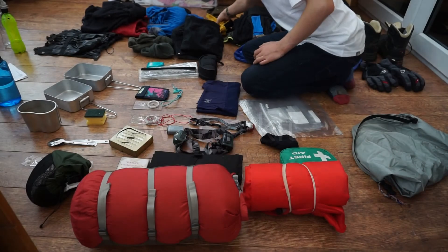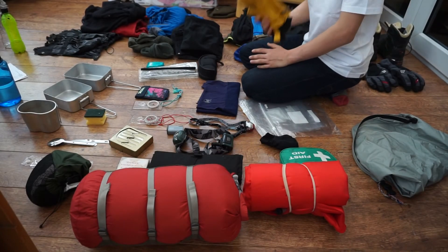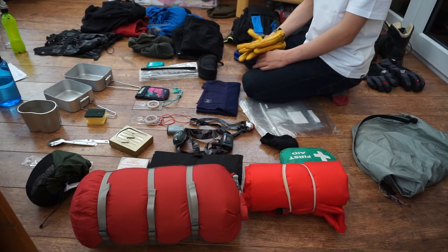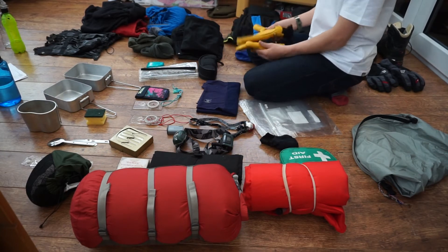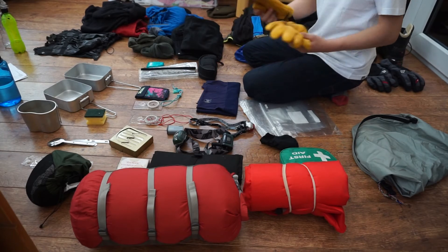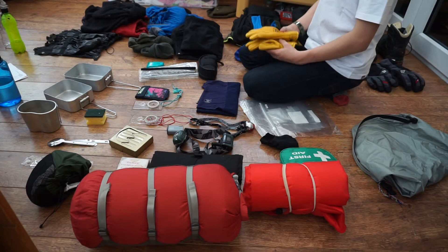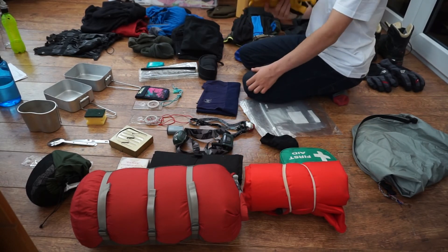Gloves — a really important thing for me because I hate getting my hands cold. You can't do anything when your hands are cold — you can't even put another jacket on or take your gloves off. Here I have a pair of Snow Shepherd winter gloves. A lot of my things here are winter gear, but they're great for summer as well — it's just about putting them on when the time is right.